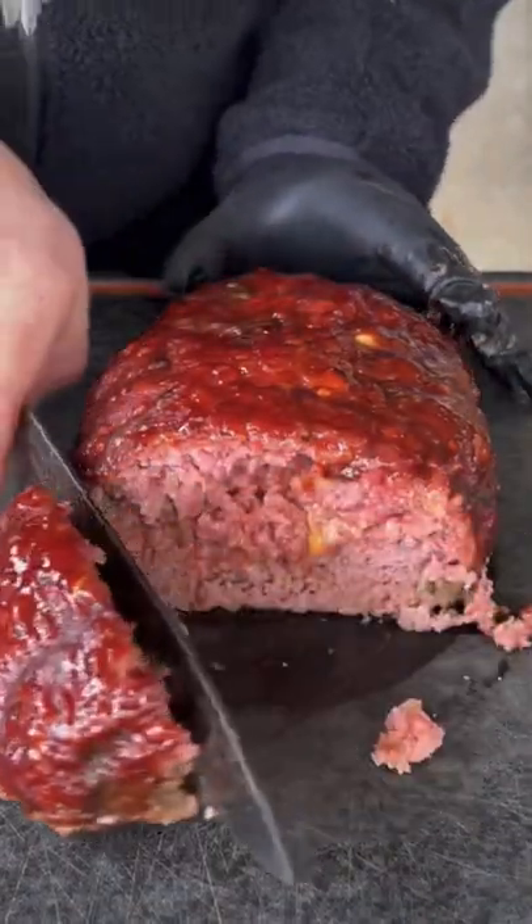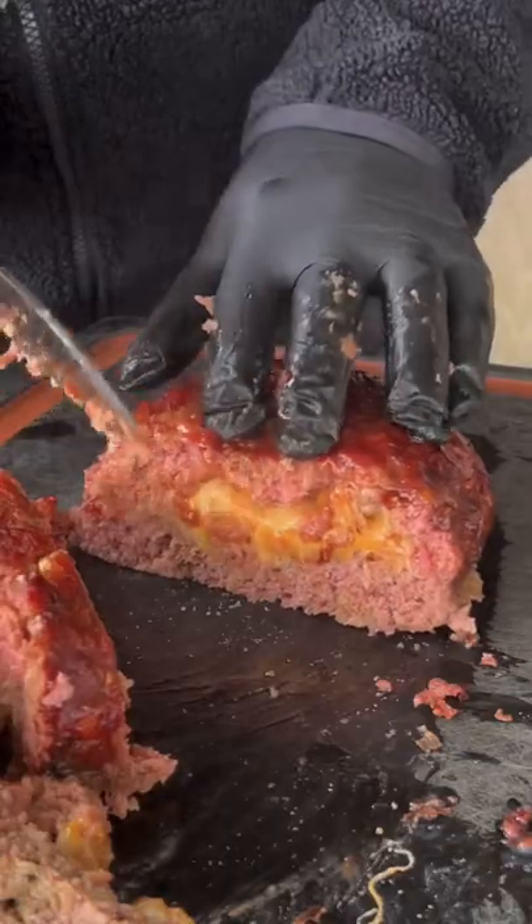Remove it — eight to ten minute rest, and right there it is. Absolutely money. It was a little bit rare but it's still edible.